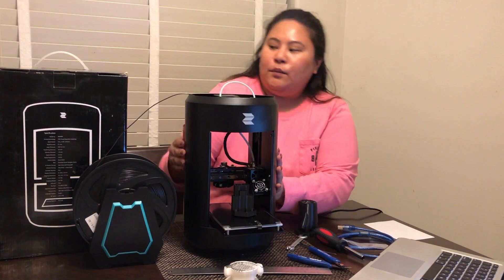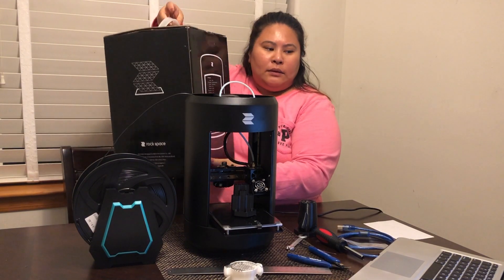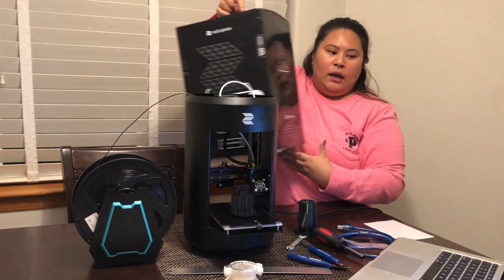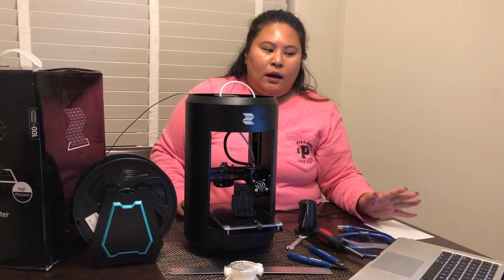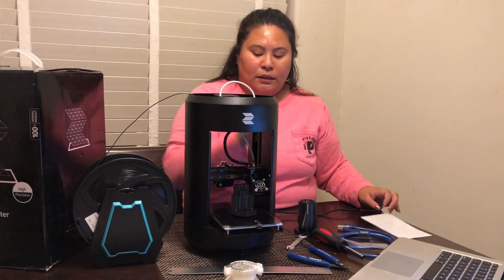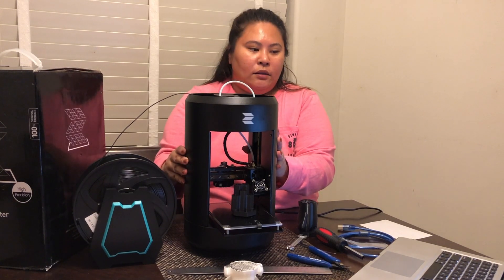It's from Rock Space — I got this from Amazon, it's sold by Rock Space. It comes in this box. It is a mini 3D printer with a build volume of 3.9 by 5 by 4.7 inches. That's the measurement of this unit, and it's made out of metal, so I can tell it will last longer.